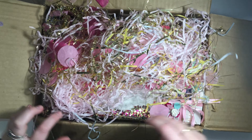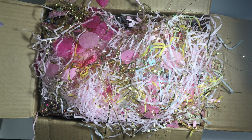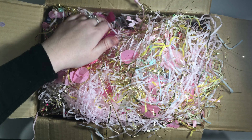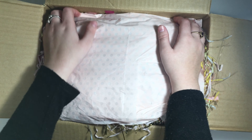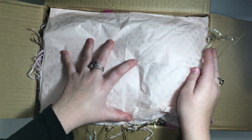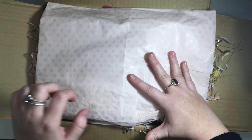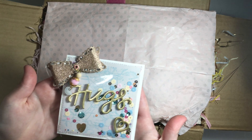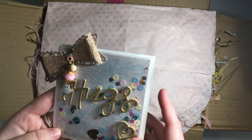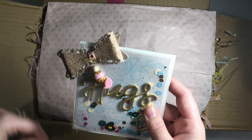Basically when I'm packaging happy mail I just like to start with the biggest items first, because it's easier to fit tiny things around big things. I'm also going to grab a handful of this and put it inside the bag so that it's kind of hidden. I just ripped a tiny little bit off and I'm going to place it in there and stick them down.